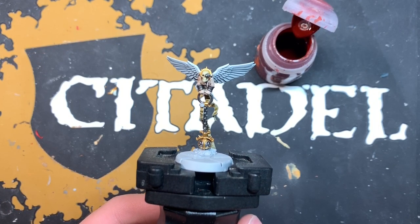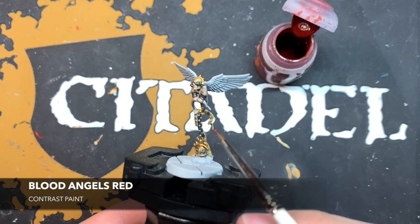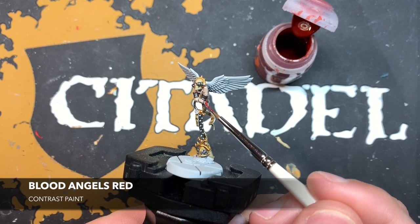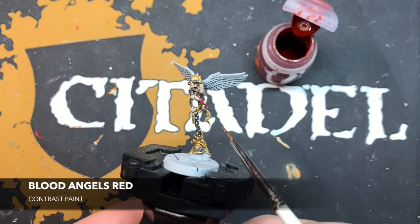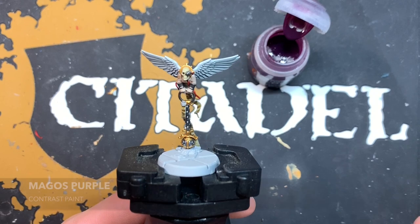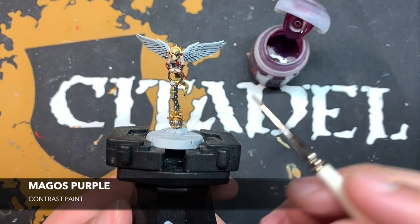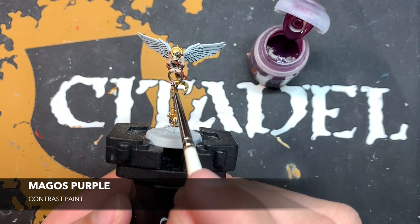With that Skeleton Horde applied, we're now going to do all the cables, and for this I'm going to be using Blood Angels Red — there's a trailing cable just here. For our last base coat, I'm going to paint the wax seal on any of the purity seals that we can see with Magos Purple. This one's just here on the ring.